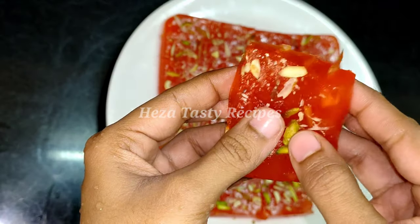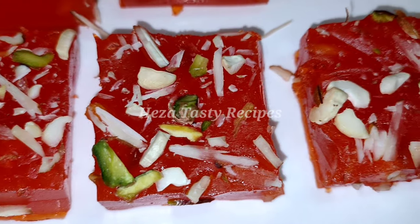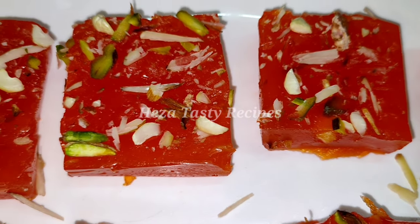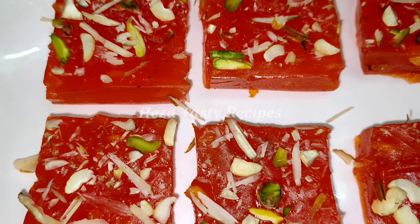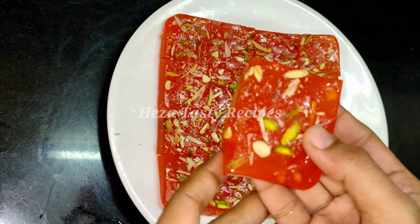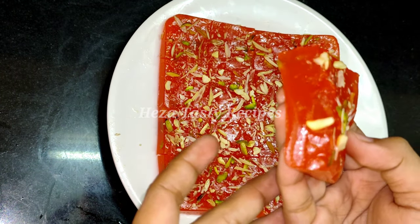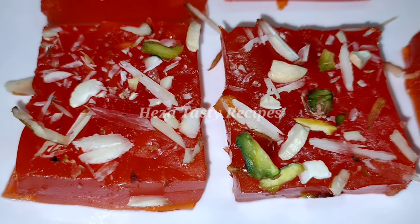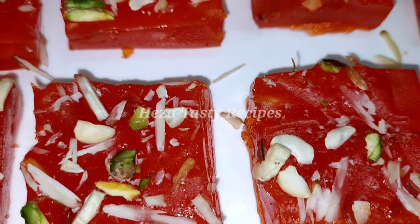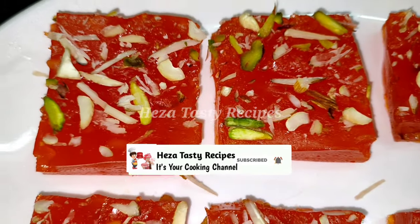This recipe will have a lot of great texture and will be prepared in bakery style. Please like and share this recipe, subscribe to our channel. Thank you so much, keep watching, stay home and stay safe.